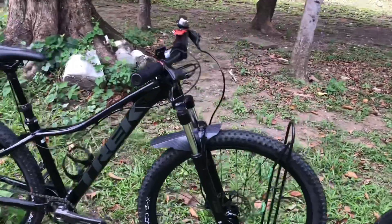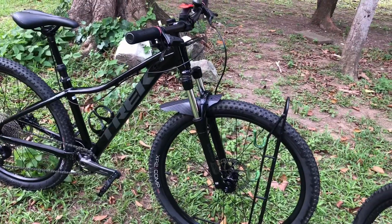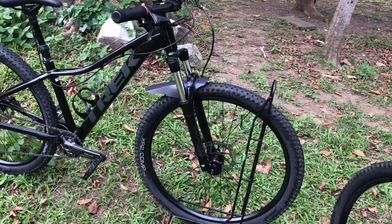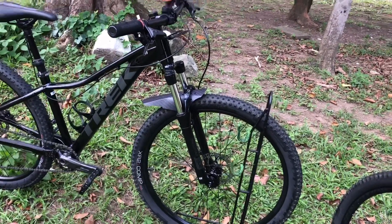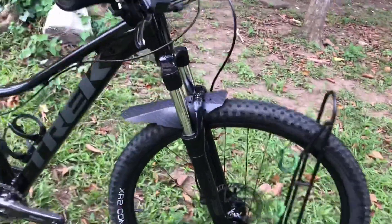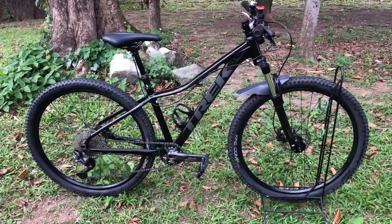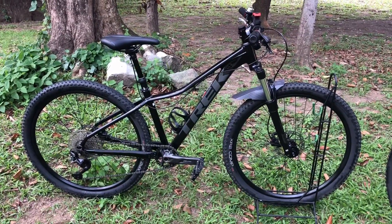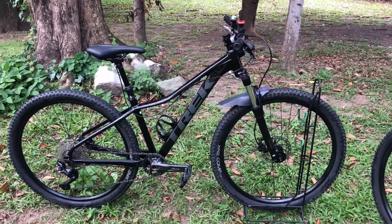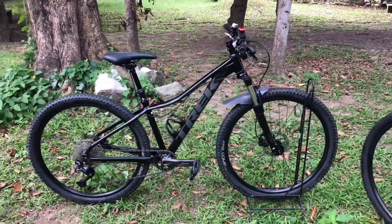For this bike, I still have not upgraded the fork until now, but I am planning to change it — probably with a RockShox Judy, an SR Suntour XCR, or a Manitou Reverse Arc front fork suspension. Both bikes have the same mud guard. I haven't changed the wheelset yet; it still uses the Bontrager connection rims and XR2 comp tires. Someday I plan to upgrade both bikes with a 2.3 Maxxis Ardent Race — we'll see, hopefully budget will work.